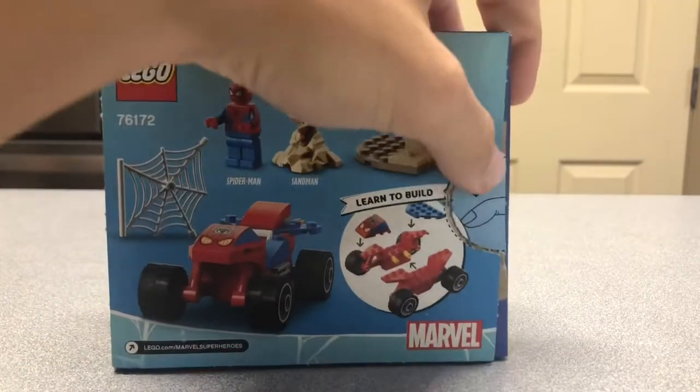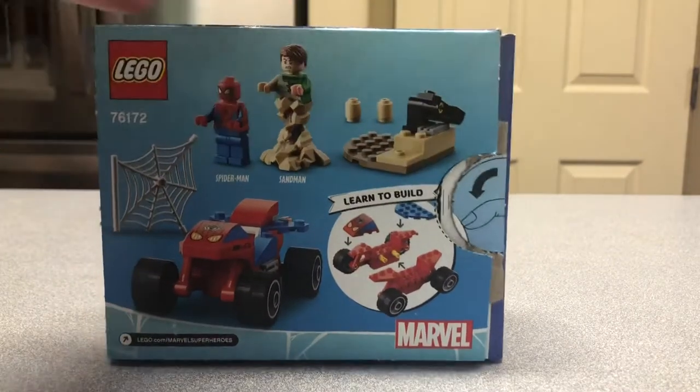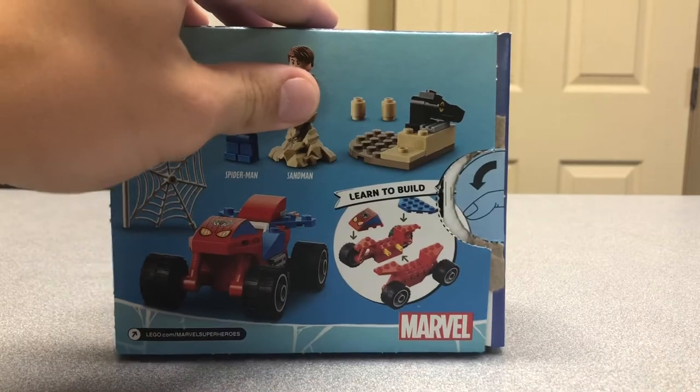We're getting all the back of the box here, and I already have mine open. It looks pretty nice, it's a pretty simple build, nothing too crazy. Let's get on to the minifigures first.